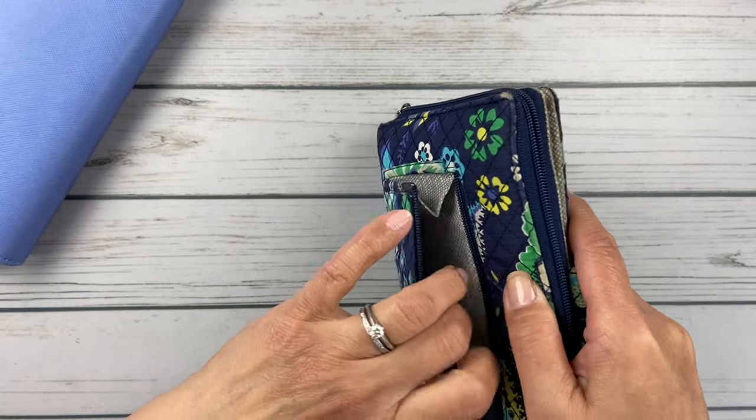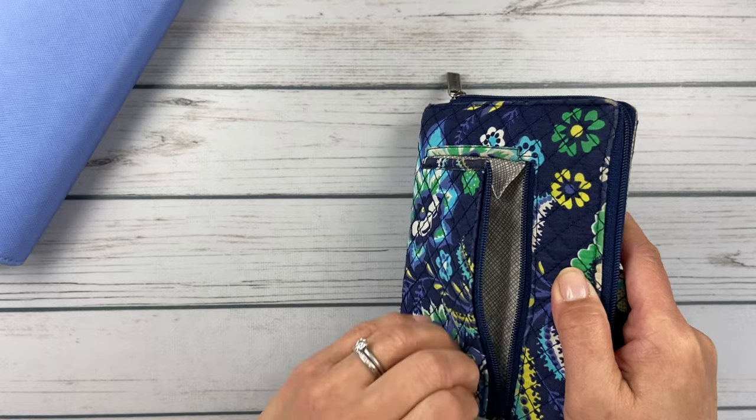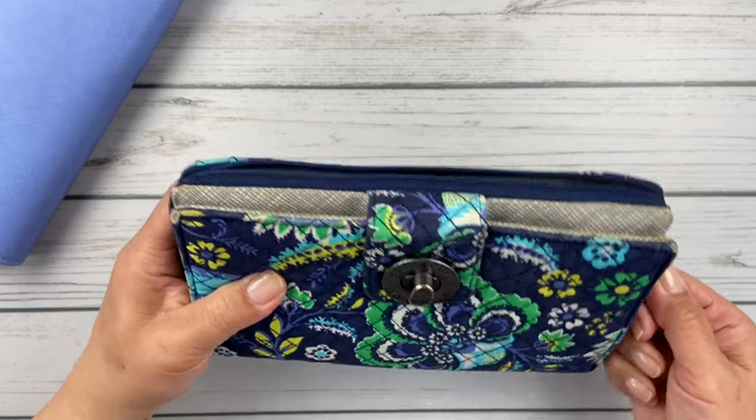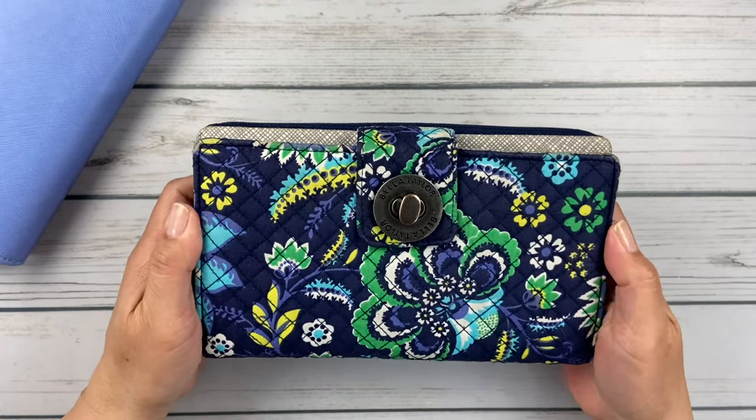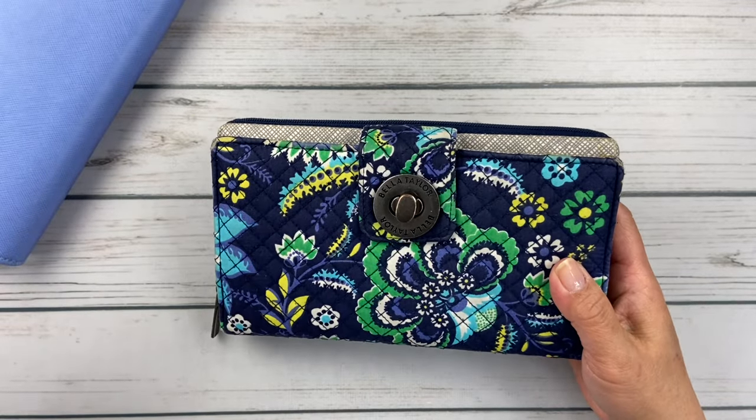On the back side it does have a zippered coin pocket. So this is my Bella Taylor cash system wallet, I think is what they call it. Like I said, I will take cash when I'm heading out the door and stick it in my wallet.